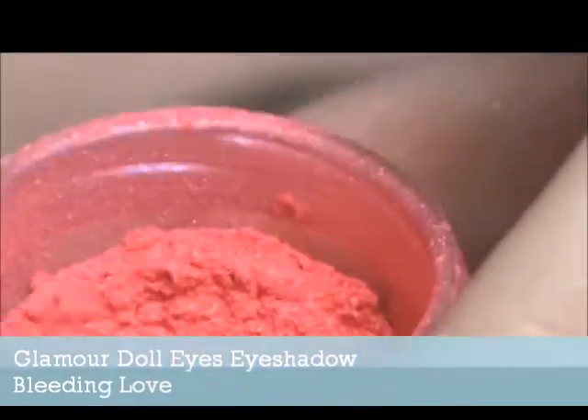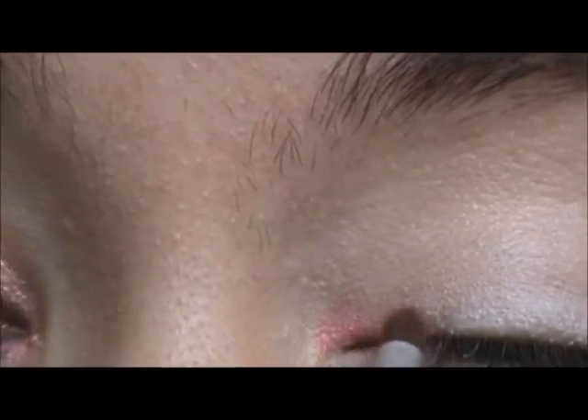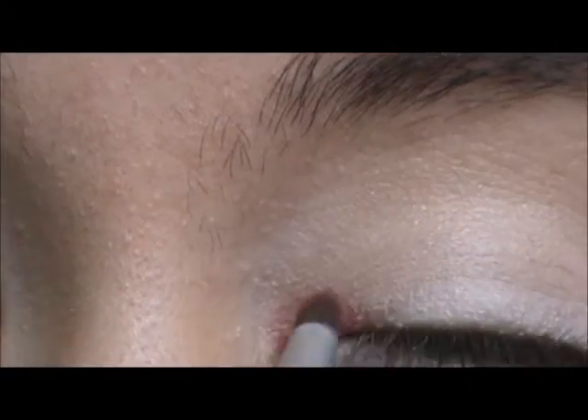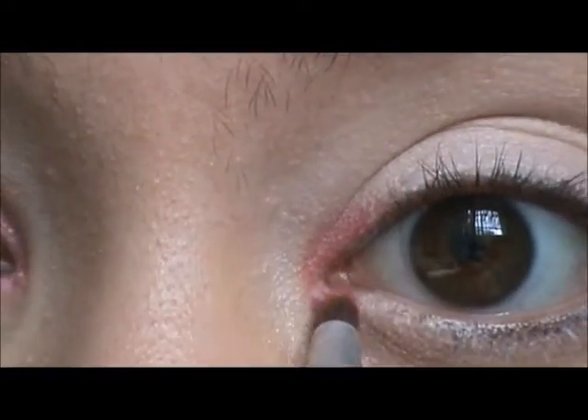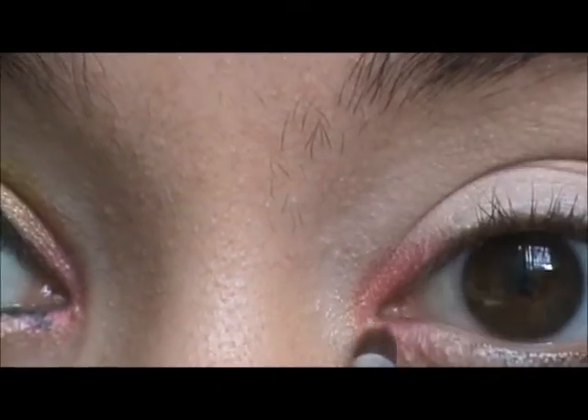Then we're taking a smudge brush or pencil brush, and we're going to be taking Glamour Doll Eyes eyeshadow in Bleeding Love, and this will be our red eyeshadow — any red will work with this. You don't need specific eyeshadows to do this look. We're just going to be placing it on the inner corner, kind of going at a little slight diagonal.